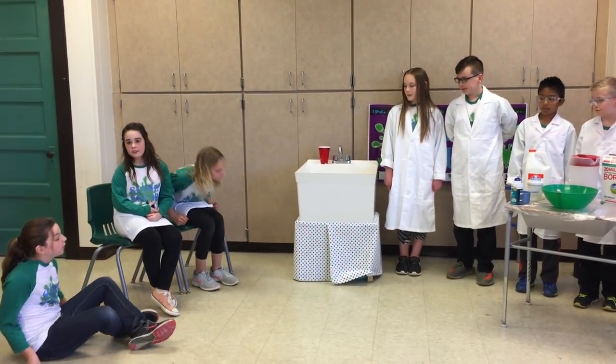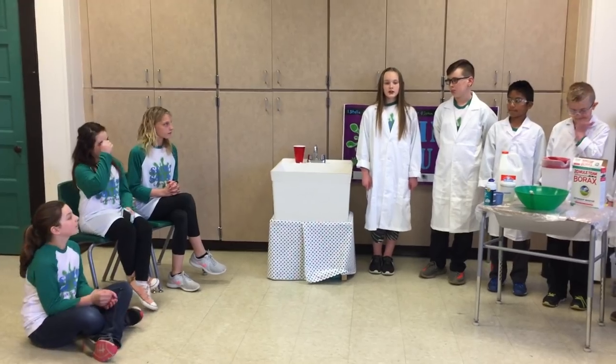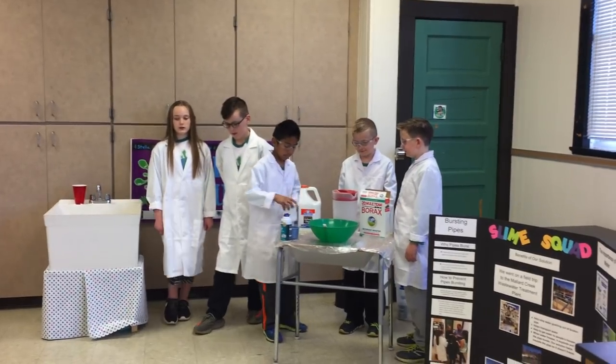I hope it will hold. I'm sure it will. The website said that the slime can harden and become almost unbreakable. Now check out this demonstration. Yael, Nicholas, and John Owen will show you with the model how this solution really works.